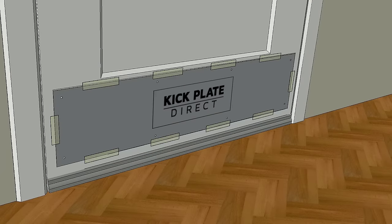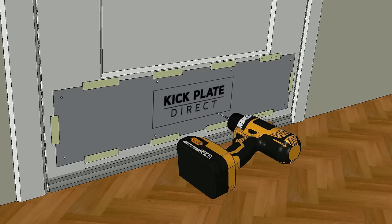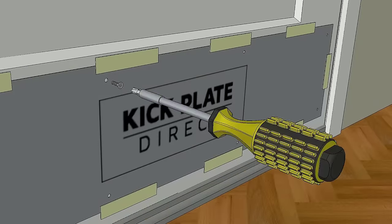Hold the kick plate against the door within your marked area and hold in place using masking tape. Drill pilot holes into the door where your screws will go, then fix the screws.